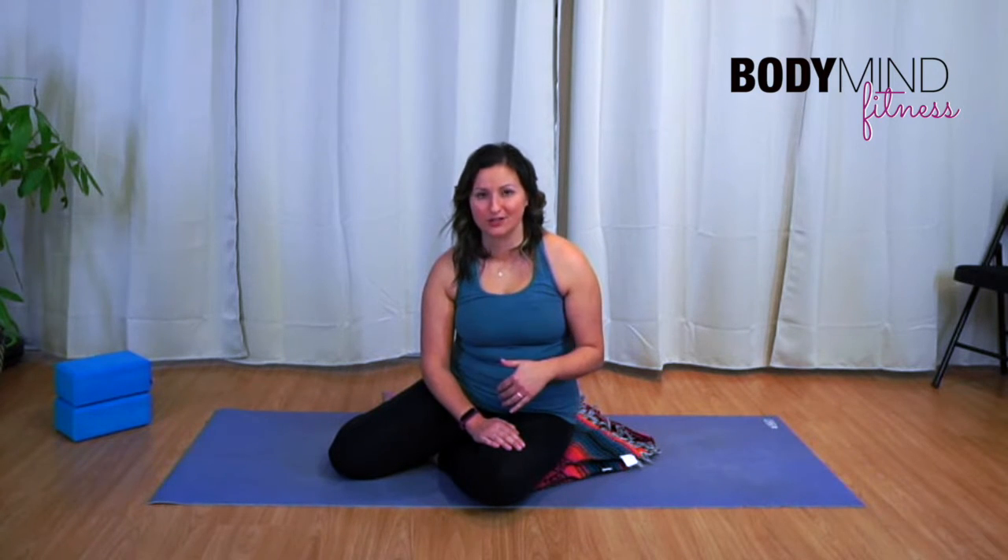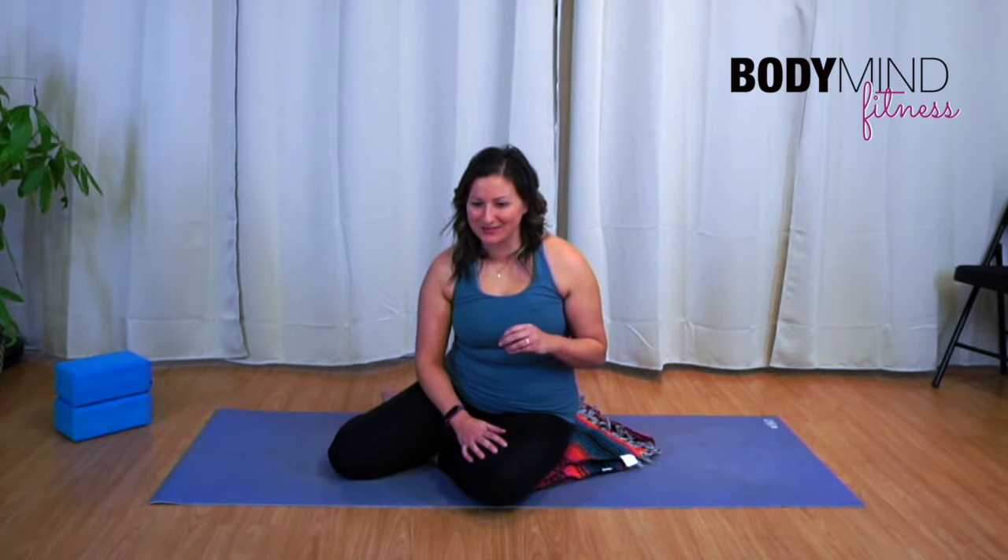Today I want to take you through dead bug, which is one of the exercises included in my Strong Core Toolkit — seven simple strategies to getting a stronger core. I've put the link in the description so you can grab your free copy. I want to give you more visuals; there are lots of photos in there. Hey Jules, so nice to see you!